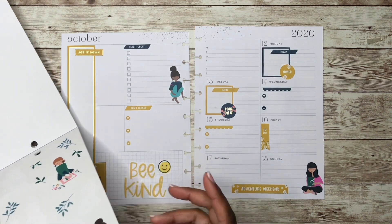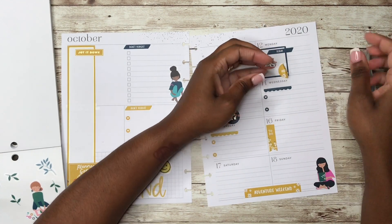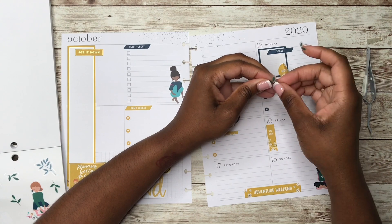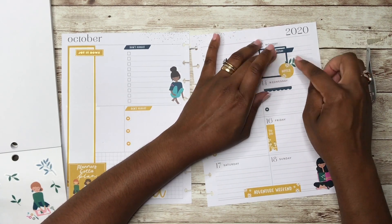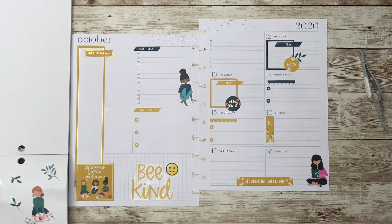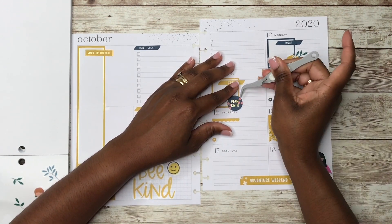I'm going to take off this bee on here for 'Be Kind.' I could put that there — let's just cut this off, and then let's just lay this down here. And I like this smiley face — let's put this here. Just 'Be Kind,' and I like the little smiley face. This side is so plain to me — it's really plain. Just to make this fuller — yeah, like that. And we'll do the same thing over here.